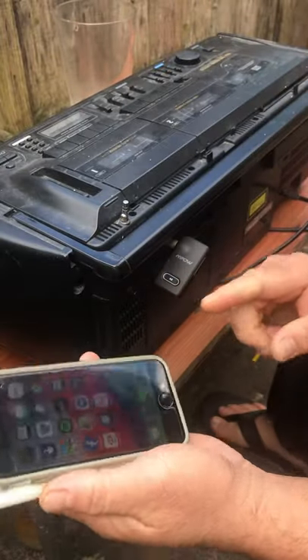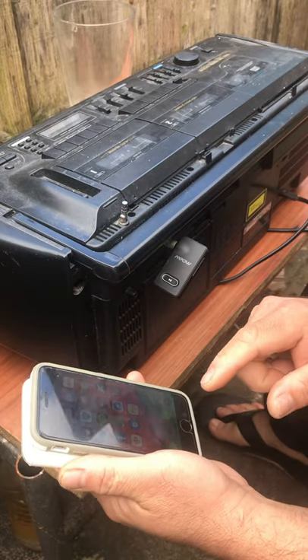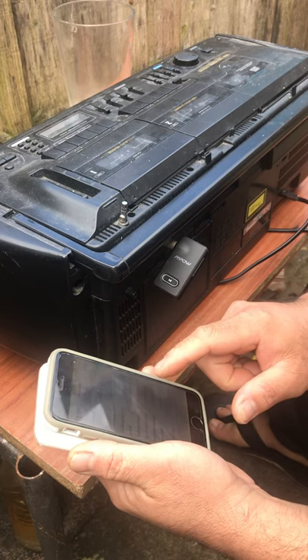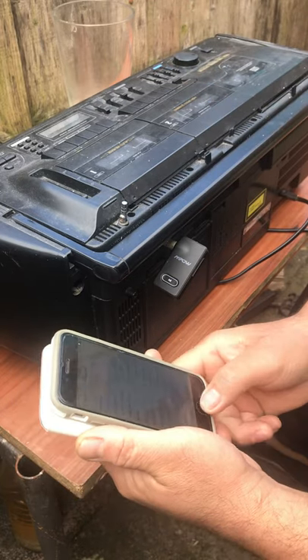I've got my player now. I will connect this through the cassette deck. It's connected now.